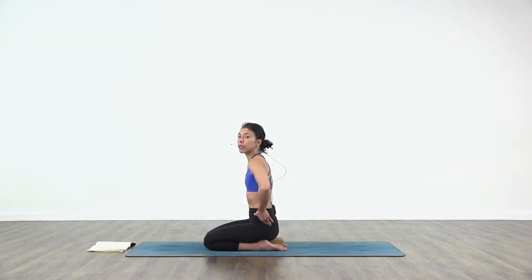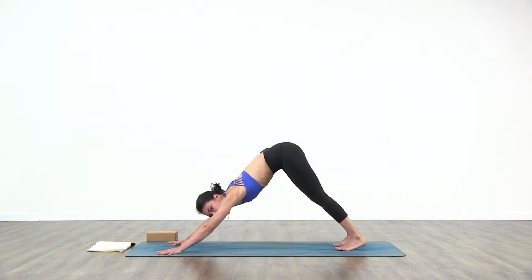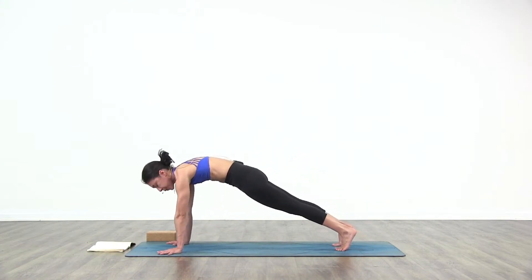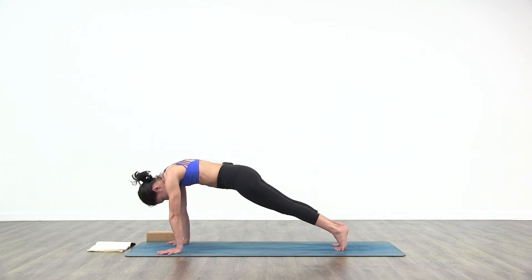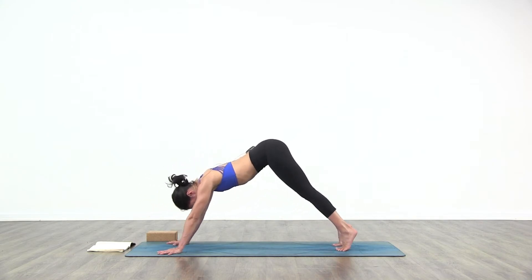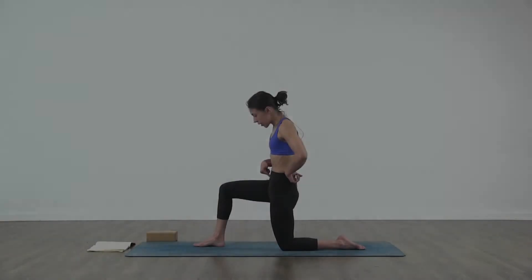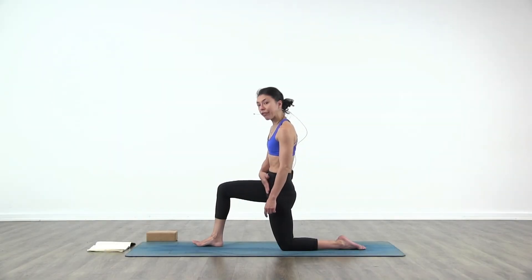Posterior tilt of the pelvis: inhale, tuck the tailbone in, and wave forward into plank pose, then exhale. Send the tailbone back into downward facing dog. When you tuck the tailbone in, you automatically kind of feel the stretch on your left hip flexor.